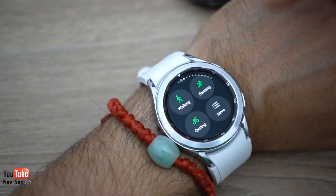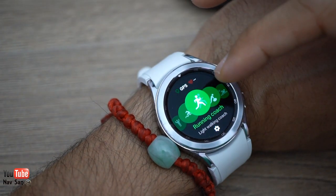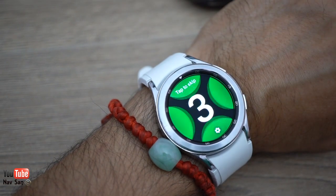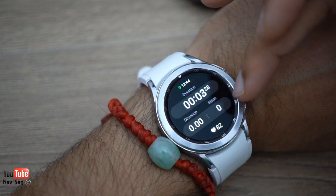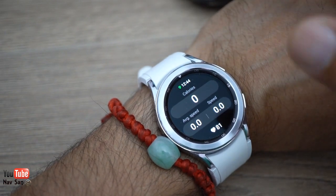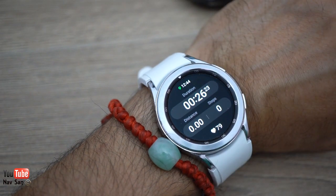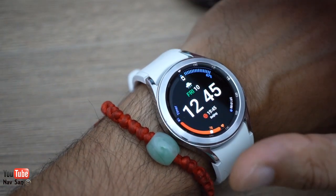The pre-built apps include a training app with walking, running, and cycling built straight in. You can also access other workouts: running coach, swimming, outdoor hiking, machine weight, and more. For example, selecting walking gives you duration, distance, steps, heart rate, calories, average speed, and current speed. There's also a heart rate zone view for training purposes. It gives a basic training overview, but it's not something I particularly care about.